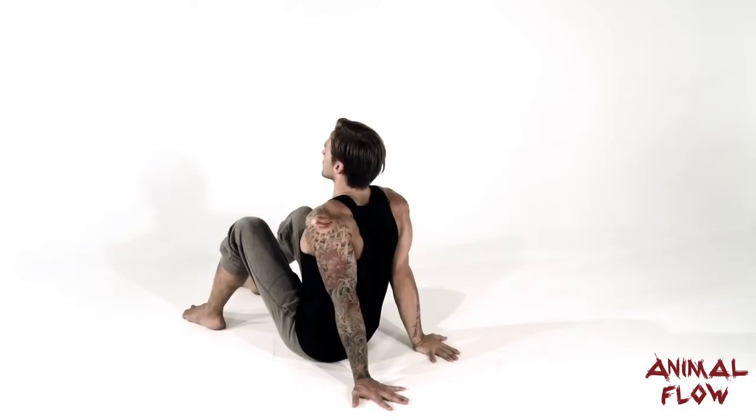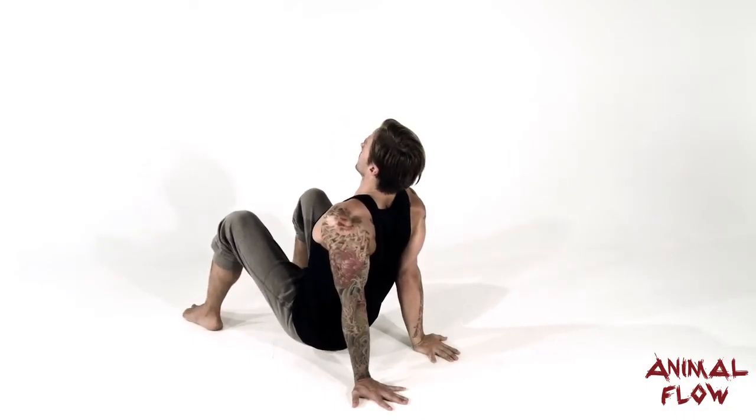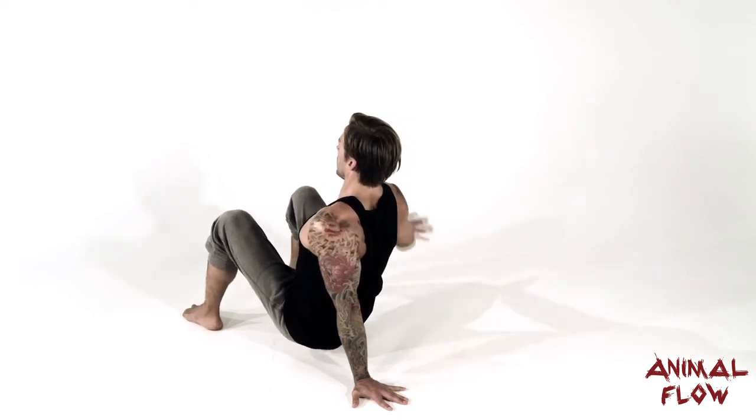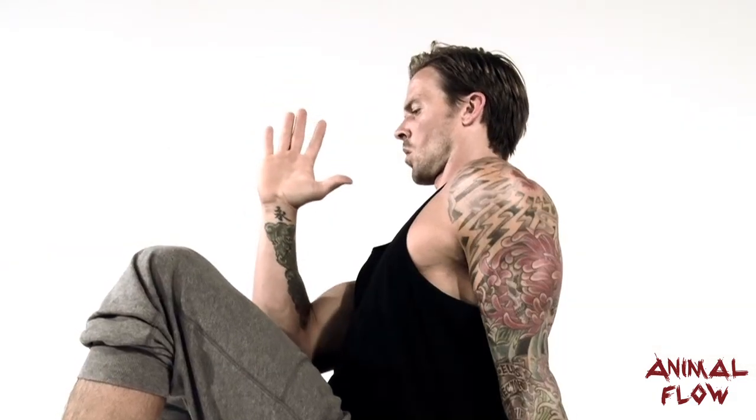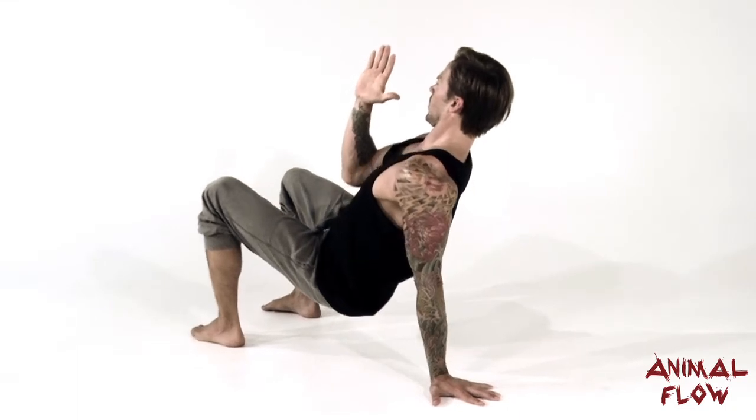Begin in a perfect static crab position, with the feet and knees hip-width apart and the fingers pointing away from the toes. Bring the reaching hand up and lock it in between your eyes, about six to eight inches from your nose. This hand will track your line throughout the entire movement.